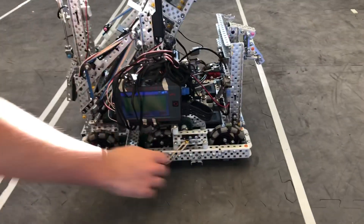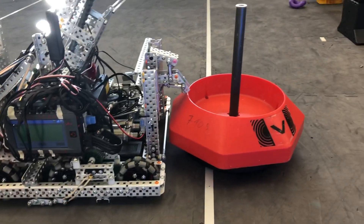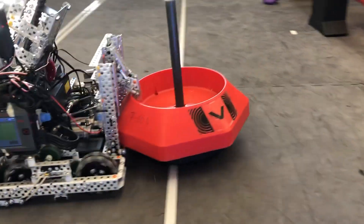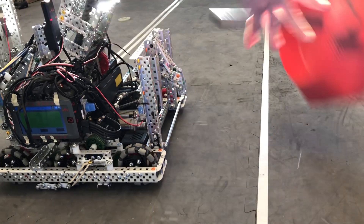But the real sauce comes with this claw over here. I can put the goal in front of it, clamp on, and it locks. Pull on it — nothing happens. Pull down on it — nothing happens. Pull up on it — nothing happens.